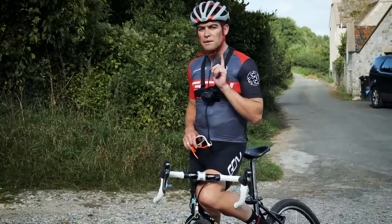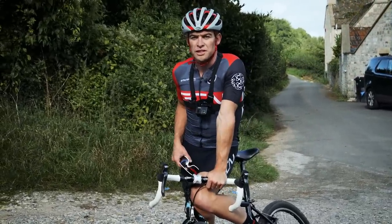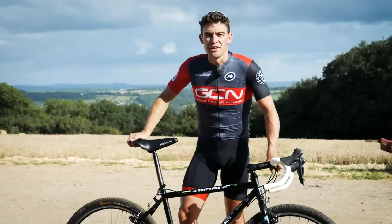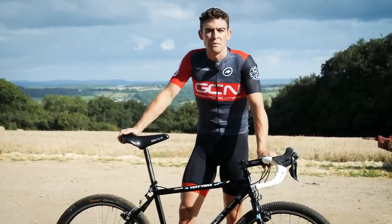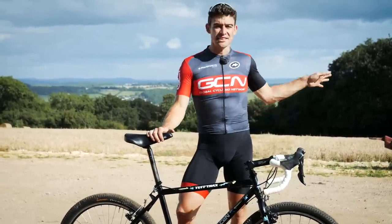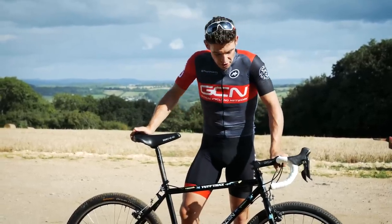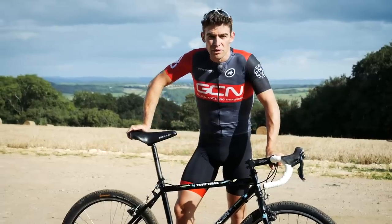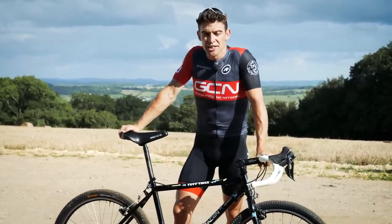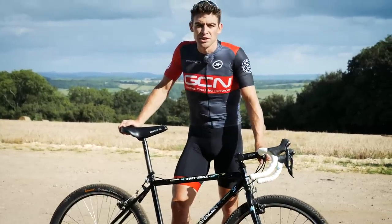It's on to the final test now, and we've got something completely different in mind — it's much more applicable to real-world use if you're putting your bike in and out of the car. The third and final test: we've done the hill climb, we've done the descent, we were going to do a handling circuit, but our descent and climb were actually quite technical and we figured that covered all of the riding scenarios you might encounter. So we are on to a real-life scenario. Even if you don't have a car at home, at some point you're going to take your wheels out of your bike and pop them back in. Simply: is 20-year-old tech as fast as modern tech?